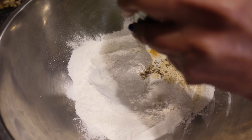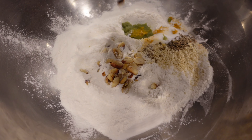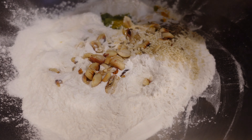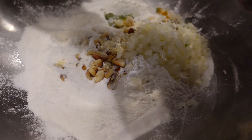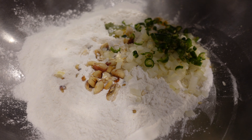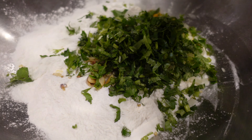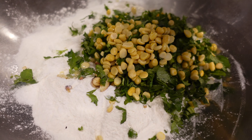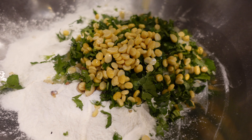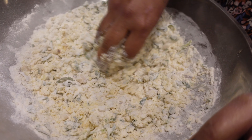Add all the ingredients together and knead this to a soft dough, like chapati flour.